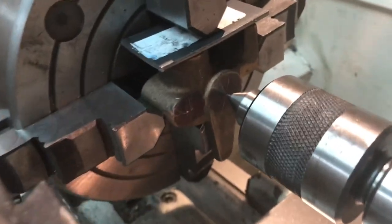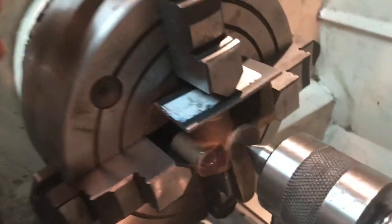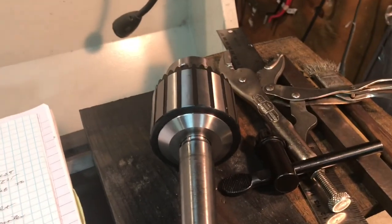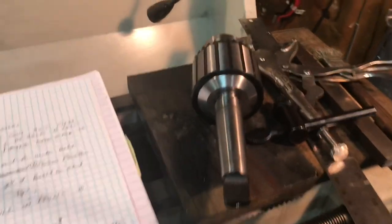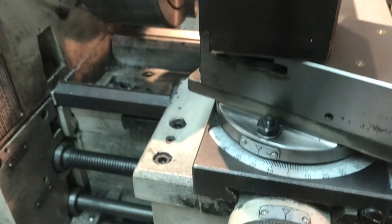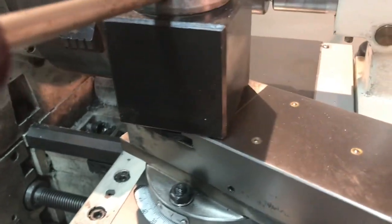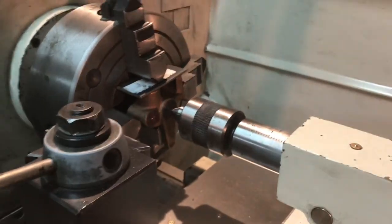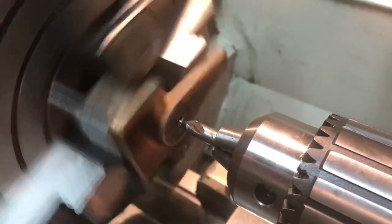Now that I've got it centered and everything super tight, I'll be backing up the tail stock and replacing that with the tail stock drill chuck so I can drill the holes first. Then I'll be using the 20-degree angle and a boring tool to bore out the hole to fit the cone-shaped bolts described in the earlier video. I'm drilling the pilot hole at 70 RPM with a large center drill.